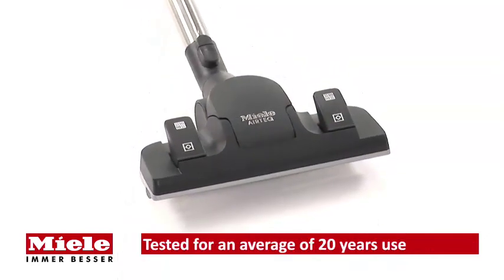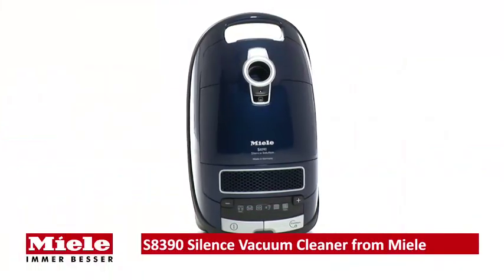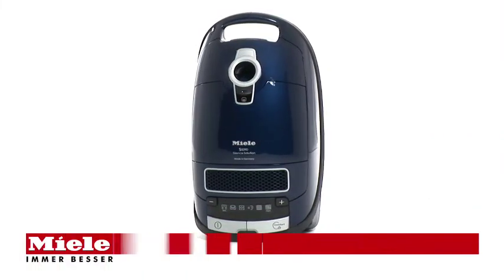So you can be sure you'll get excellent cleaning results for years to come. The S8390 Silence vacuum cleaner from Miele.